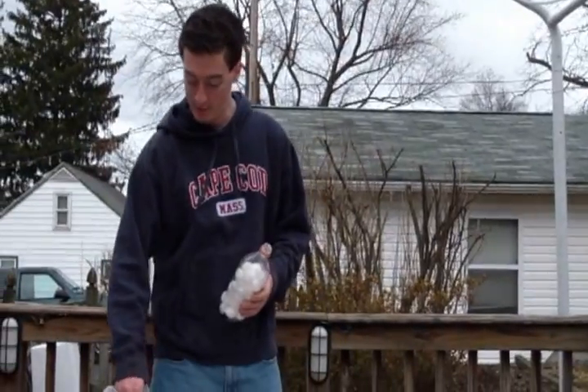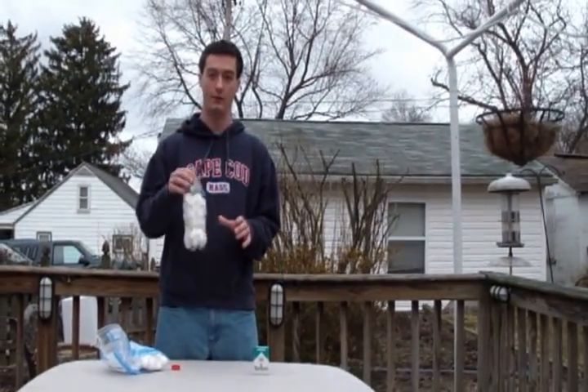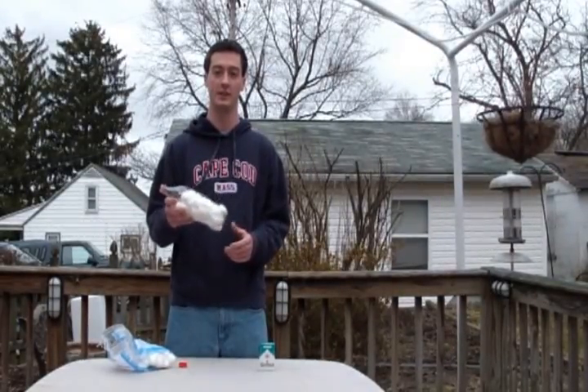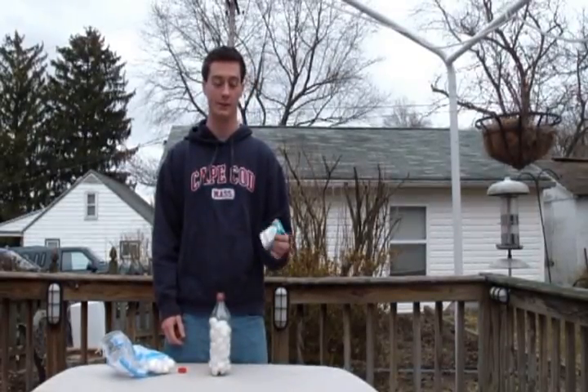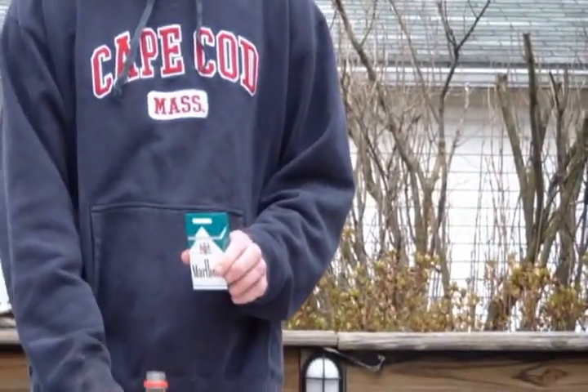What we're going to do today is a little experiment to show you the effects of cigarette smoke on your lungs. We start with a plastic bottle — in this case a Coca-Cola bottle. I took some cotton balls, dropped them in the bottle, and filled it up. The cotton balls will collect all the tar and sticky stuff so you can really see how much you're getting from a cigarette. Next, we have some marble menthols and we're going to light five of them and run them through here.